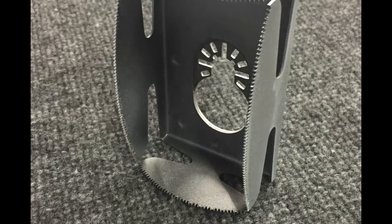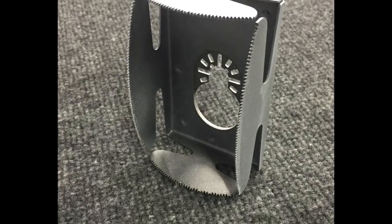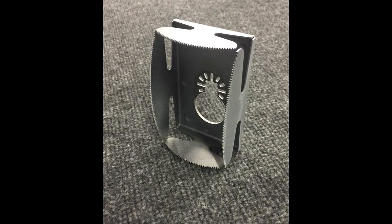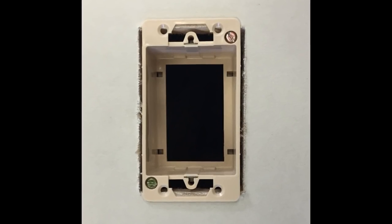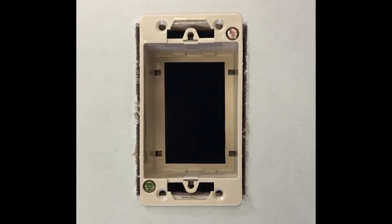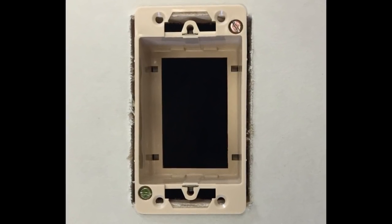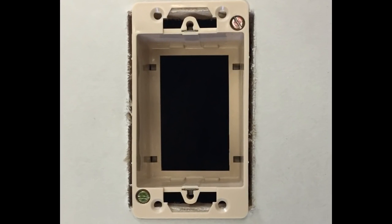Qubit is a new blade designed to run on most oscillating multi-tools. The blade uses a patent-pending technology that allows technicians to cut exact rectangular holes necessary for the installation of retrofit boxes. The blade can penetrate sheetrock in seconds.